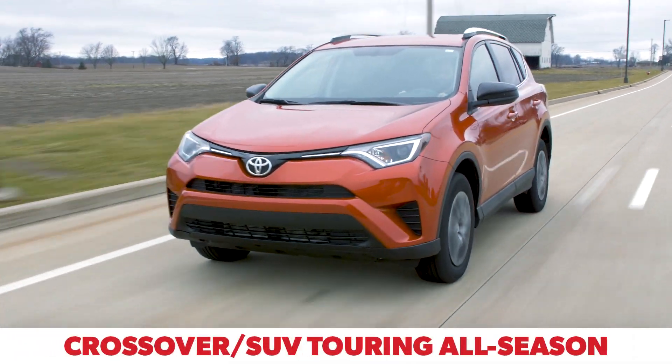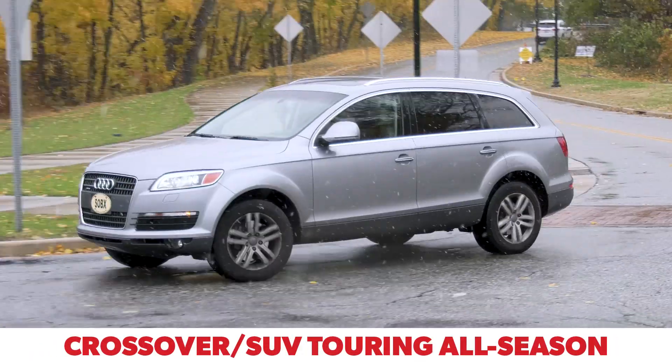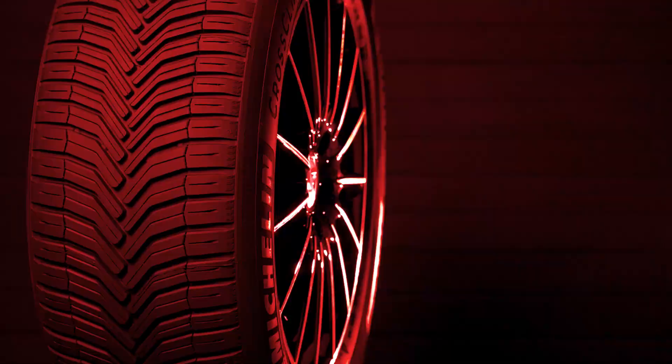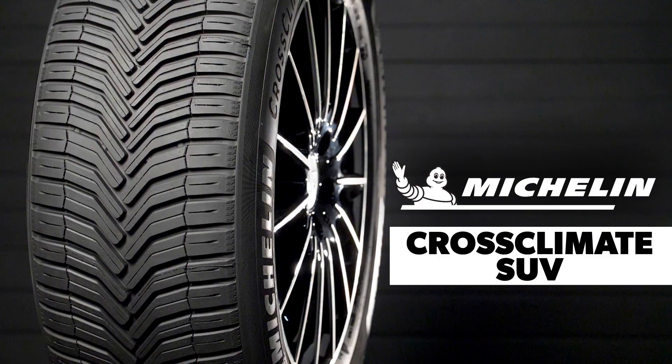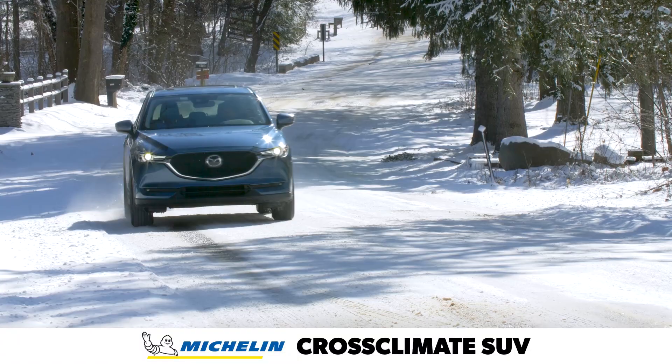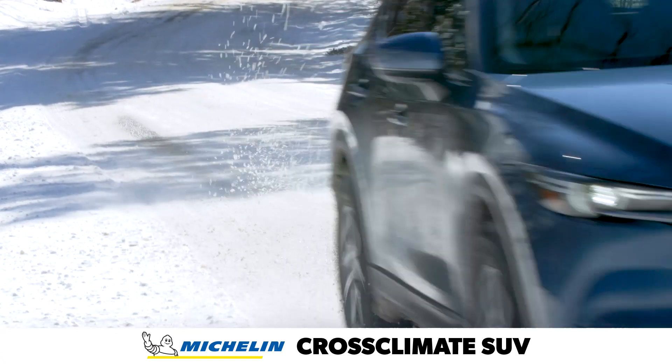Crossover and SUV touring all-season tires are designed to strike a satisfying blend of good all-season traction, a comfortable ride, and reasonable wear. The Michelin Cross Climate SUV was engineered to deliver year-round capability, including confident wet grip and light snow traction sufficient to earn the three-peak mountain snowflake symbol.